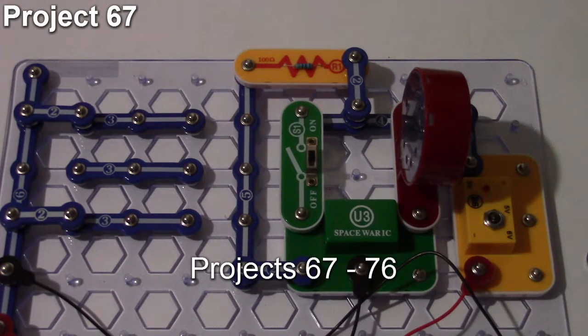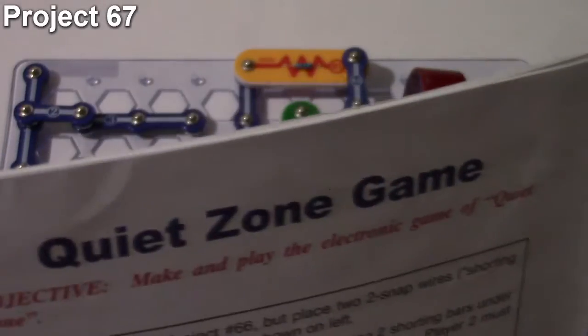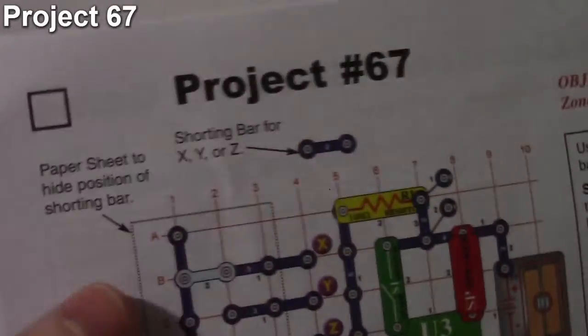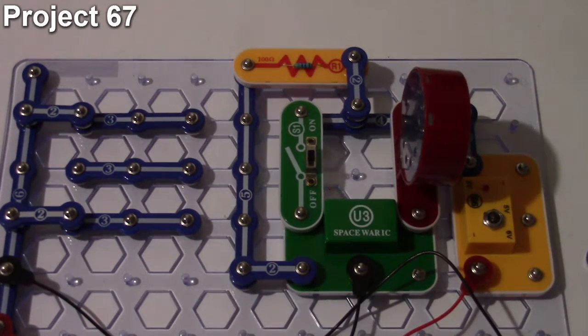In this video we're doing projects 67 through 76. The first one is project number 67, the quiet zone game. The circuit is very similar to the last project from the previous video, project number 66, which was the bombing game.